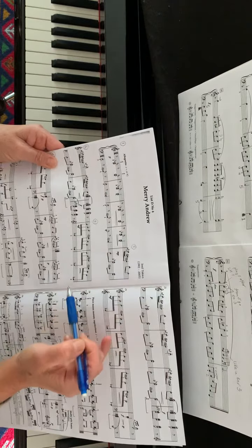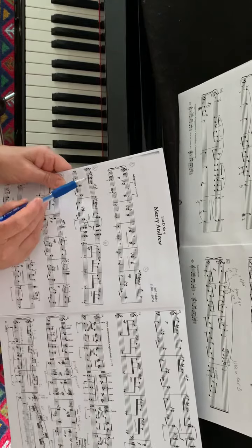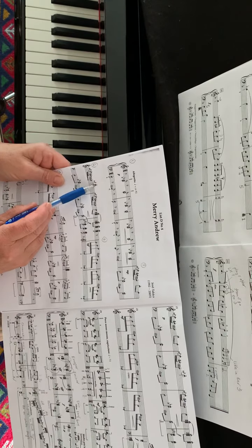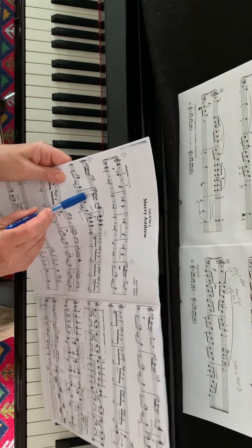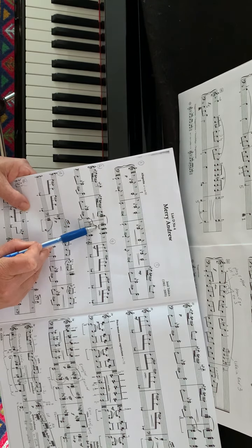Then from bar five, the right hand plays a broken triad and interval of a fourth. It repeats in the next bar. The broken triad repeats in the following bar, and then we have a B major chord followed by an A major chord.